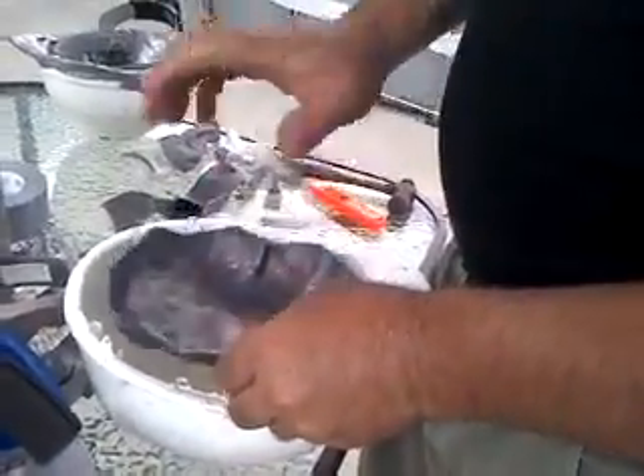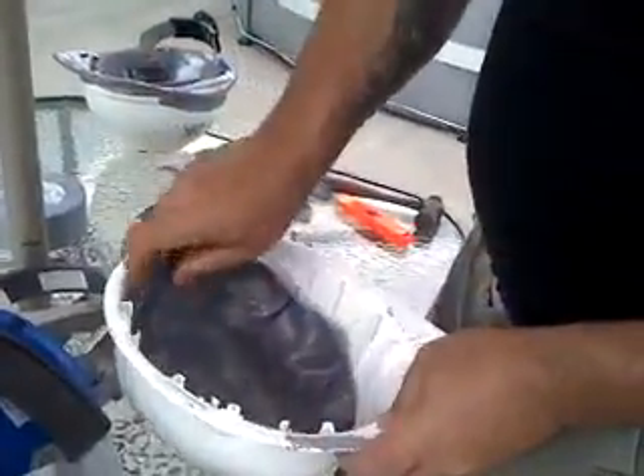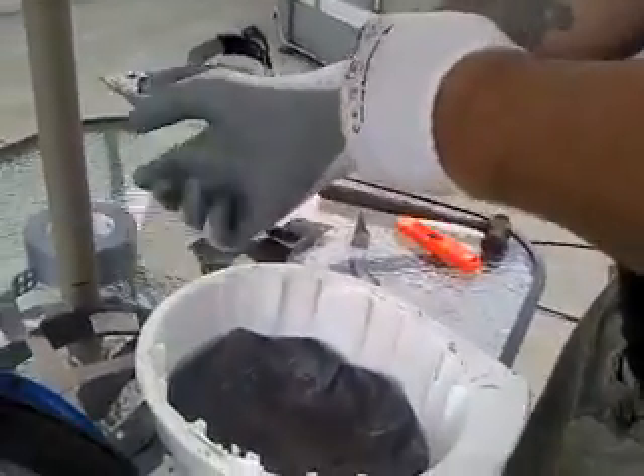Then you stick it over the helmet and you bang it down until it looks like this, and you put it in here. Set it in your helmet, but first you're supposed to put your gloves on because you're dealing with real lead and I'm messing up already a little bit.